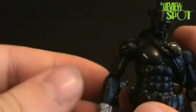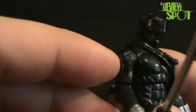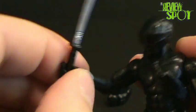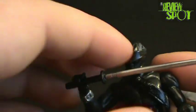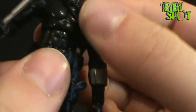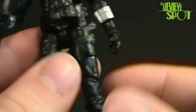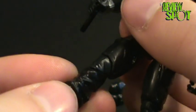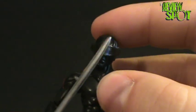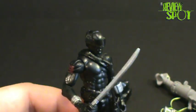He's got his trademark symbol on his arm. In the way of articulation, he's got movement in the shoulders, elbows, and hands. There's also articulation in the torso, although you can't really move it all that much with all the accessories he's got on. He also has articulation in the leg, the knee, and the foot.